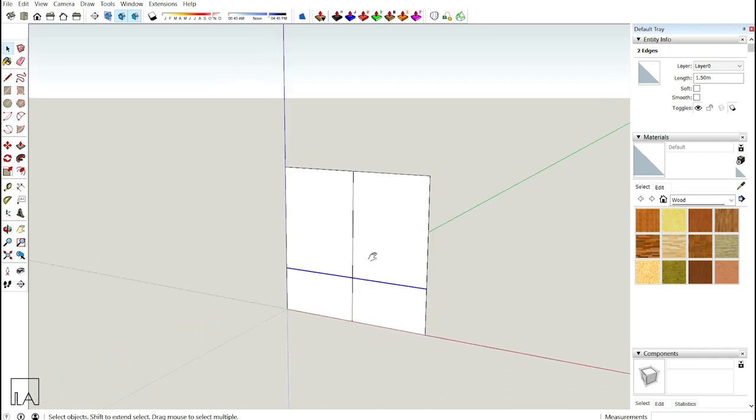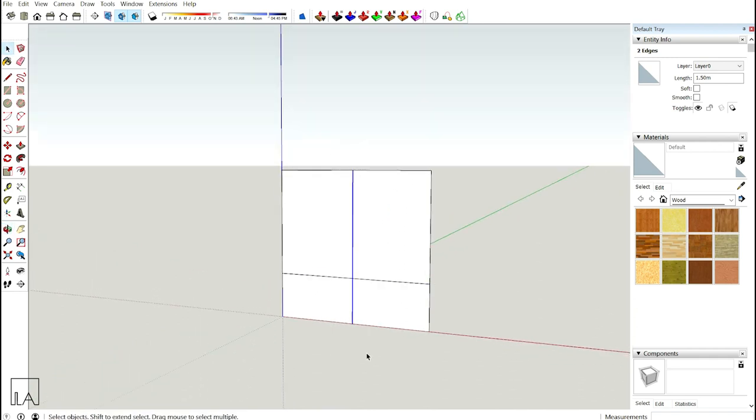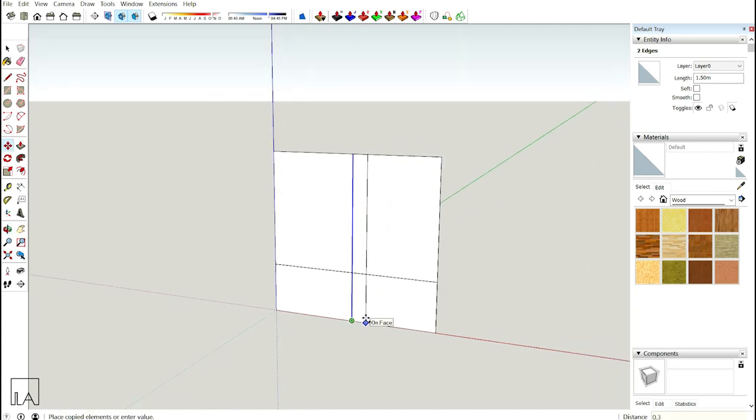Next I want some backrest. For that, I'll select the center line and provide an offset of 0.3m on either side. Then I'll take my line tool and connect these two points to get my backrest ready.